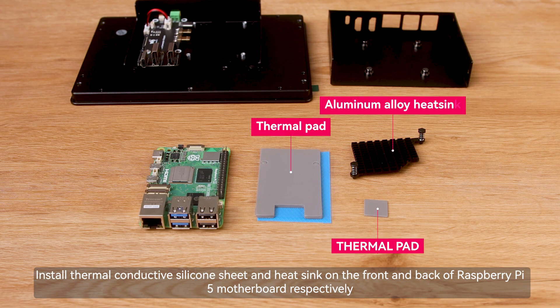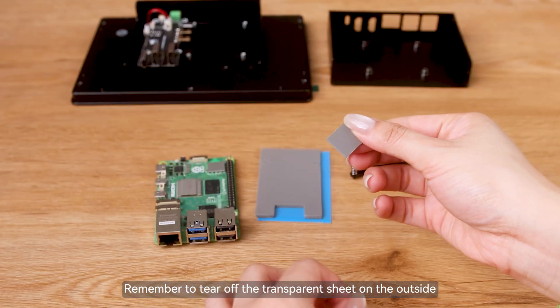Install the thermal conductive silicone sheet and heat sink on the front and back of the Raspberry Pi 5 motherboard respectively. Remember to tear off the transparent sheet on the outside.